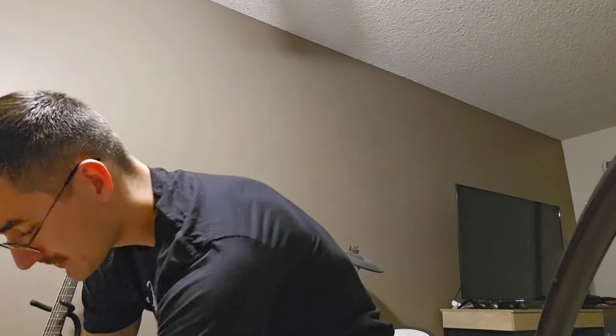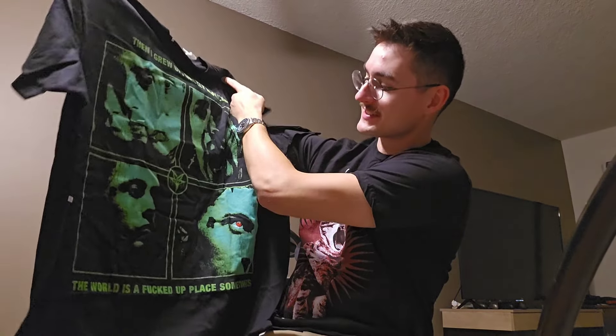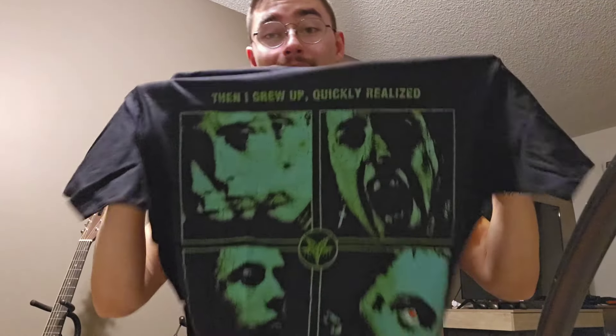Let's take a look at these shirts first. Coming up first, I like this green accent on the black. So shirt number one: 'Then I grew up quickly, realized the world is a fucked up place sometimes.' Going off one of his songs, little red eye accent — it's a pretty sick shirt. I probably wouldn't buy it if I just saw this one, but I'm not disappointed with it. Not too shabby. I got extra larges because I just wanted to oversize everything.